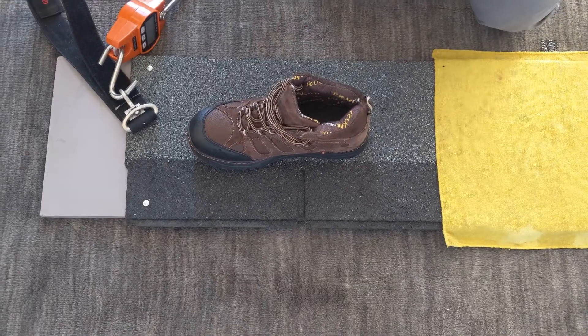I've heard a lot of people say that it's very dangerous to walk on wet roofs, so I thought let's just quantify this. What better way to do it than to get a whole bunch of different shoes, put them on a dry shingle and tug on them, and then do the same thing when the shingle is soaking wet and see if there's any difference. So I decided to do some experimenting.